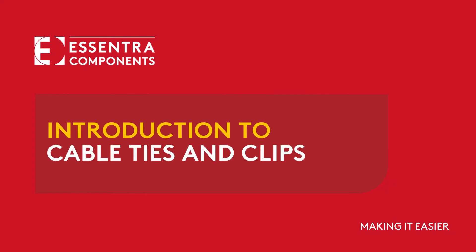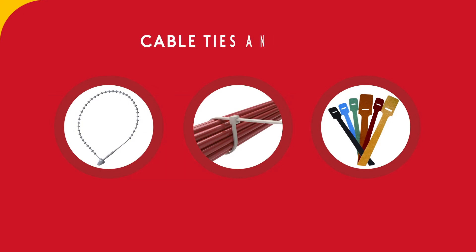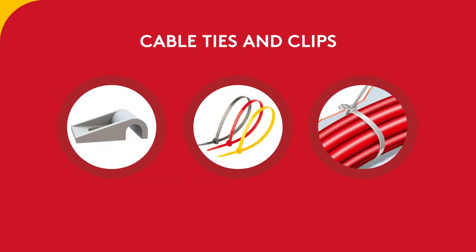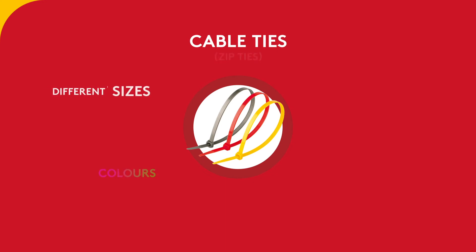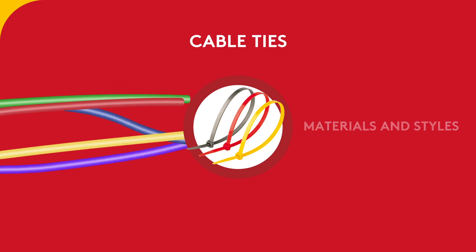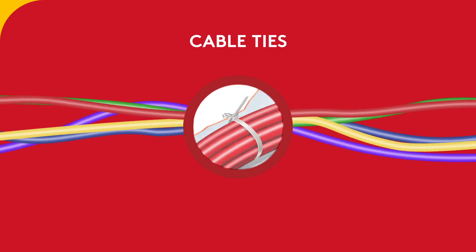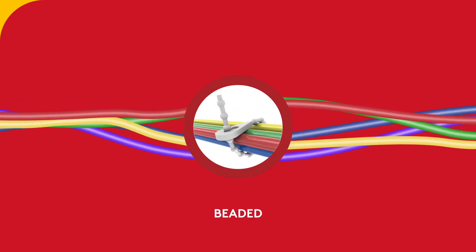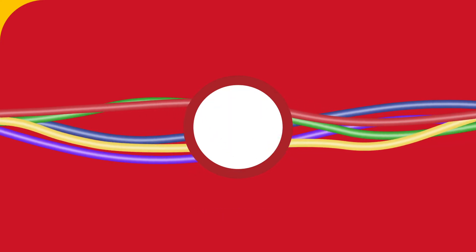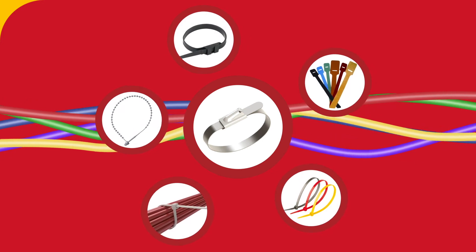Let's have a closer look at our cable ties and clips product range. Cable ties, also known as zip ties, are available in different sizes, colors, materials, and styles. Some styles include standard, push-in ball, releasable, double locking, beaded, hook and loop, and stainless steel.